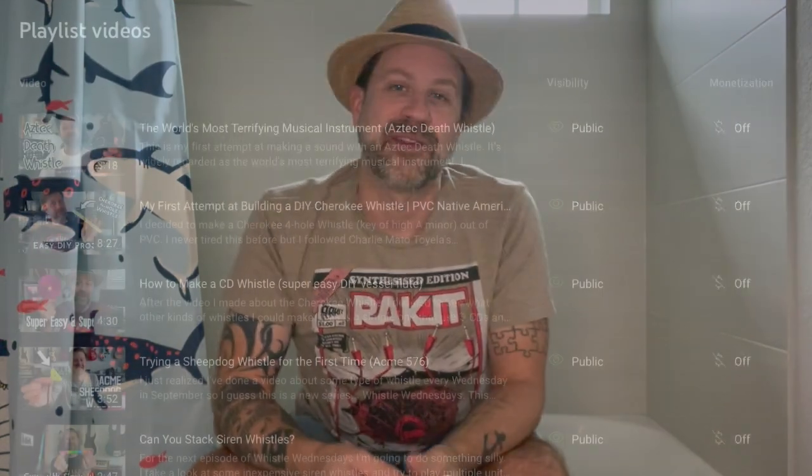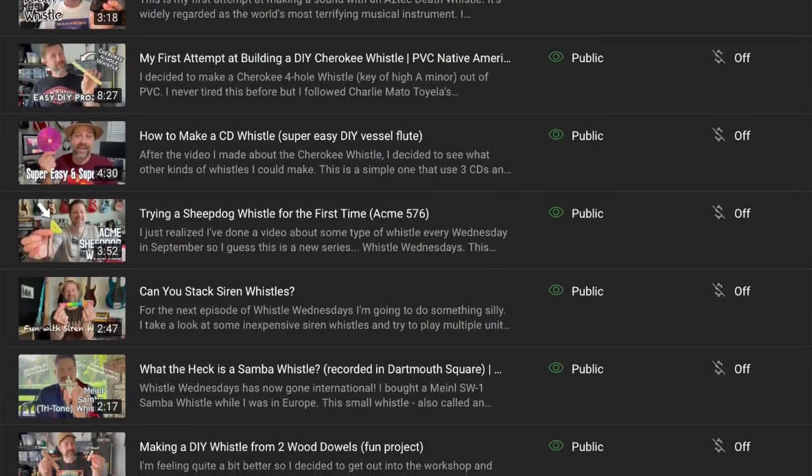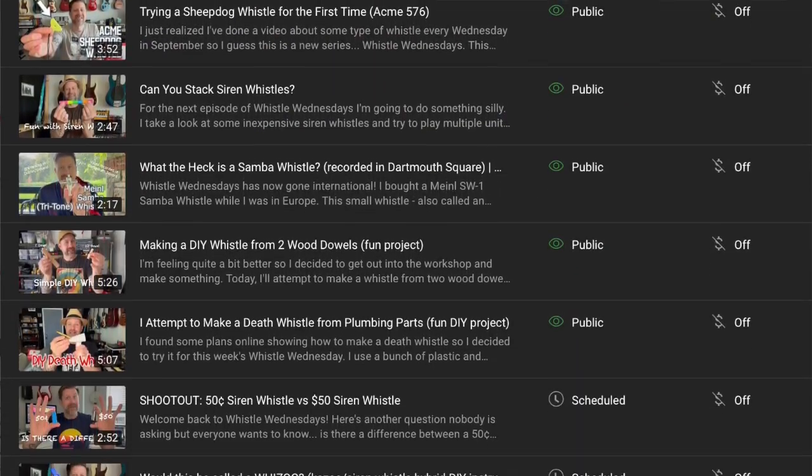I'm an idiot that I didn't think of that in the last video, but I at least wanted to make a follow-up. Make sure you check out the Whistle Wednesday's playlist if you haven't checked it out already. I did several videos in that series and I may continue to drop an occasional Whistle Wednesday's video once in a while, kind of like I do with Kazoo Fridays. But thanks for tuning in today. I'll see you guys soon.